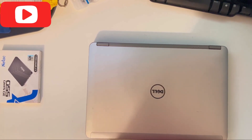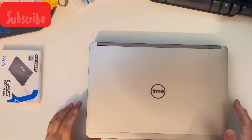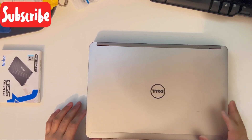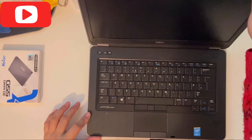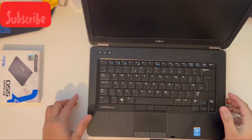Hello everyone, welcome to my channel. In this video I'm going to show you how to remove and replace an SSD drive and RAM for the Dell Latitude E6440. So let's get started. This is a Dell Latitude E6440 business model.